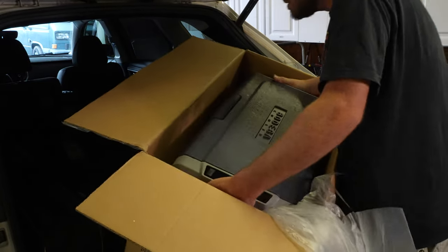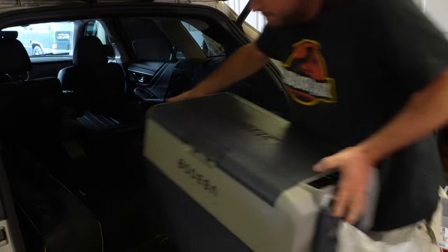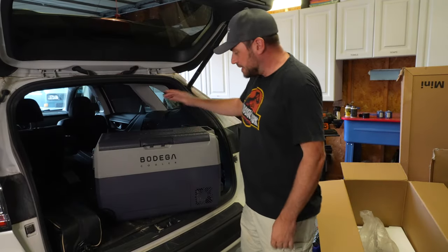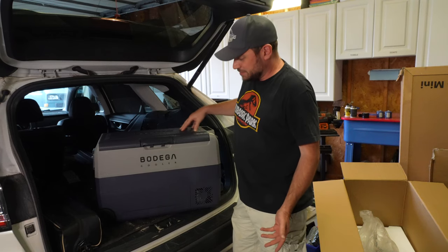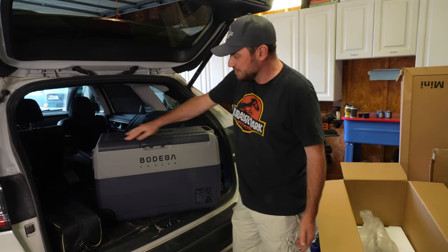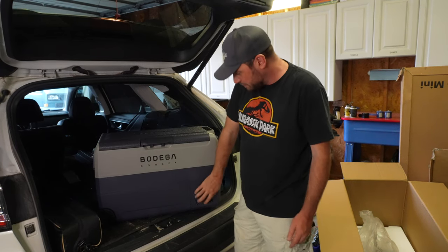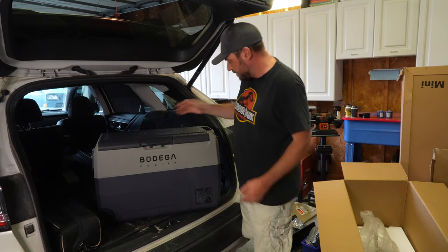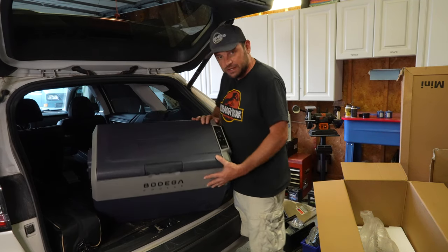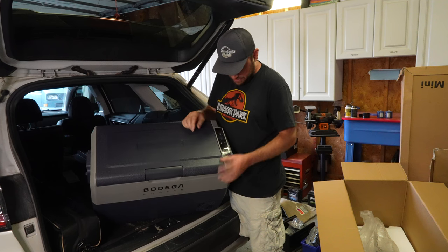All right, opening up the Bodega cooler — looks pretty heavy so I'm going to put this on the floor. That looks like it's the only accessory in here. And that is everything that comes in the box. Here is the Bodega cooler — it looks like one of those classic coolers. It's that kind of textured plastic — blue on the bottom — and you see a fan here for the cooler. Then a textured blue on top with a handle right here.